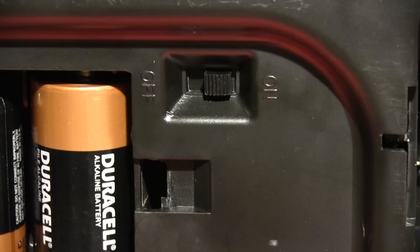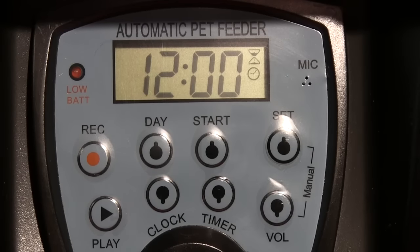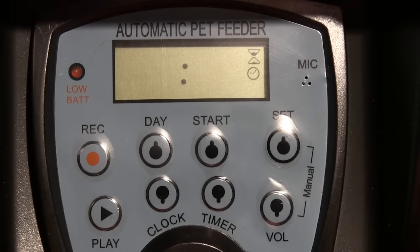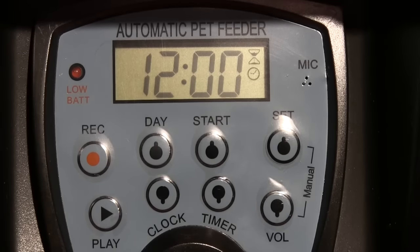Don't touch anything until it stops and the 12:00 starts flashing on the LCD display. Now you are ready to set the time.